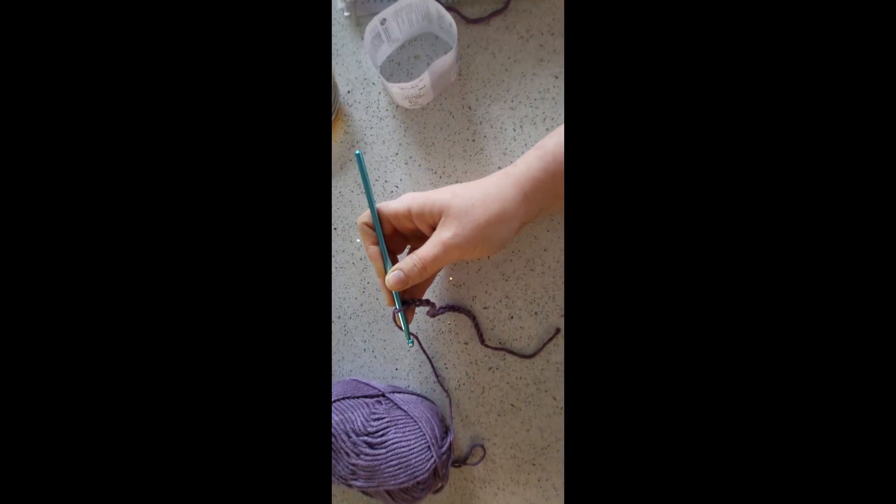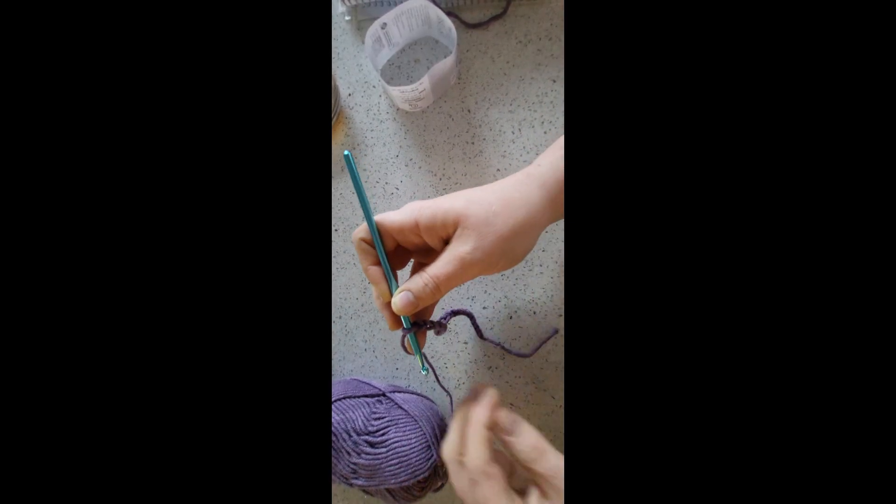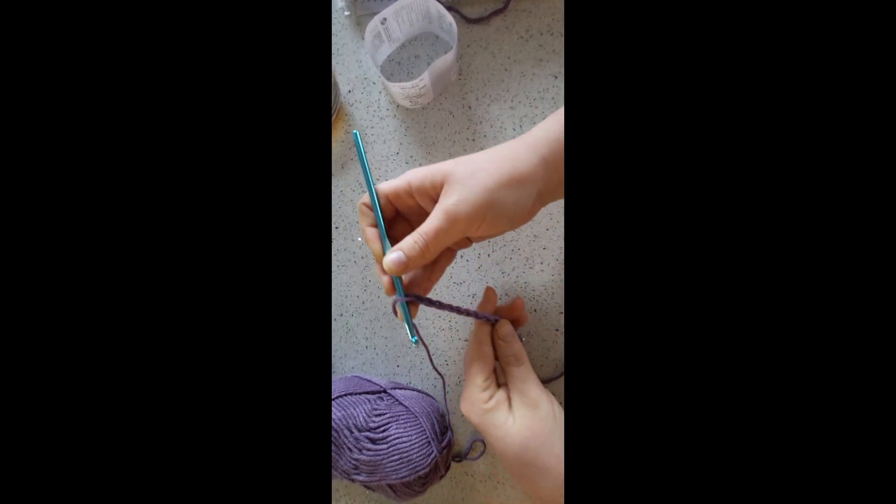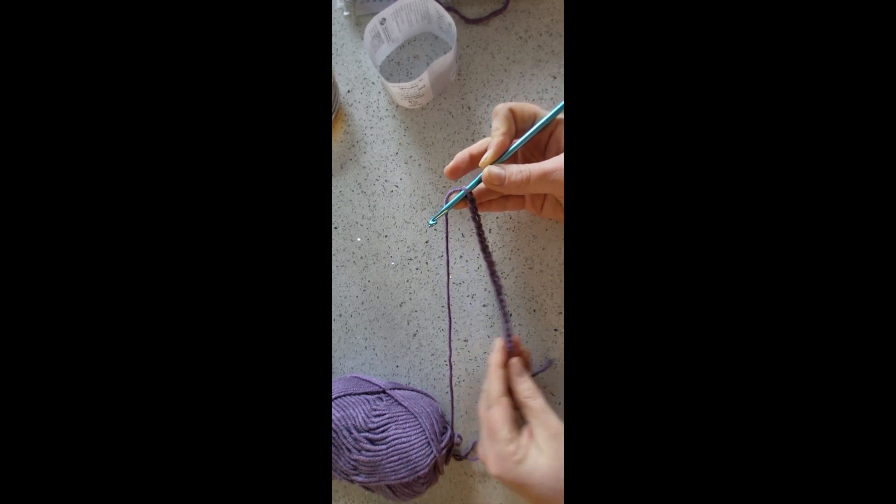Once you've got your even number of chains chained — I've got 20 for this stitch sample — that's what it looks like.